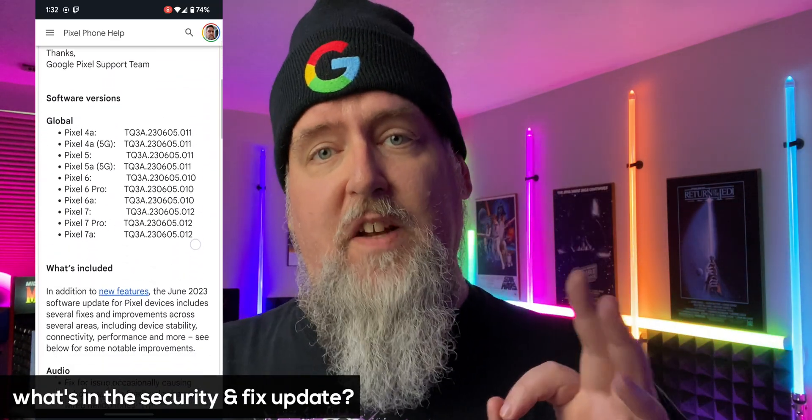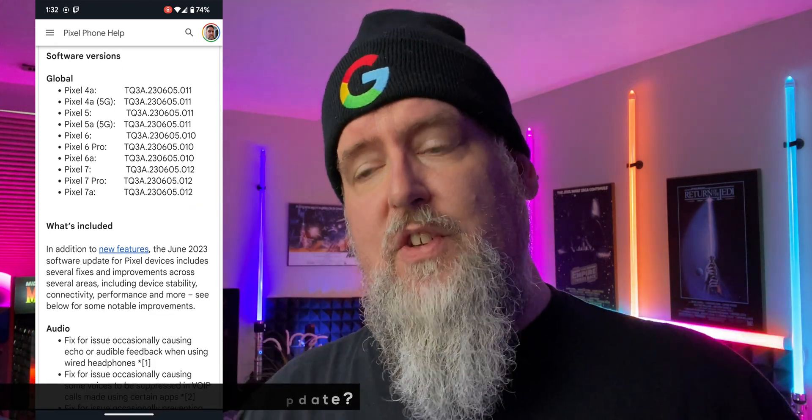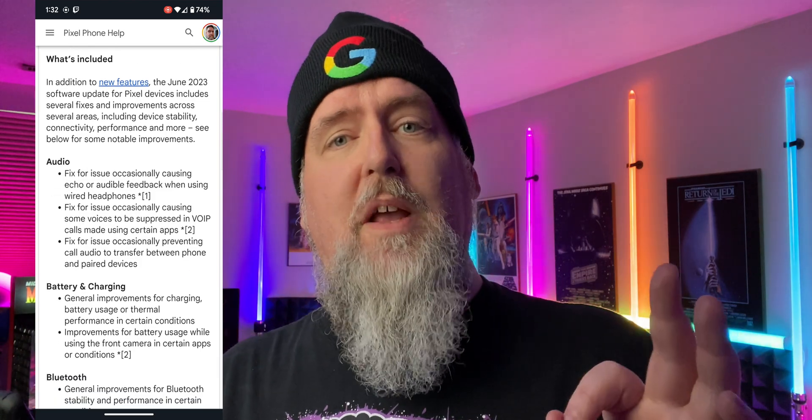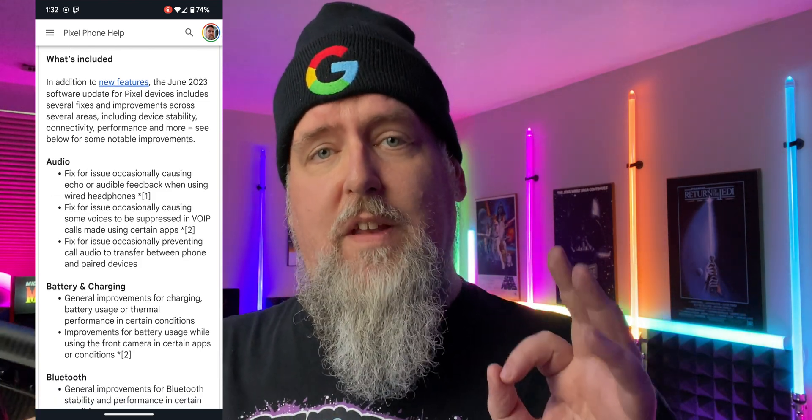This feature update is for Pixel devices 4a and newer. Here is what's included with the security update and the fixes for your Pixel devices. We have some audio fixes, battery and charging fixes, and also updates and fixes for Bluetooth and for the cameras.